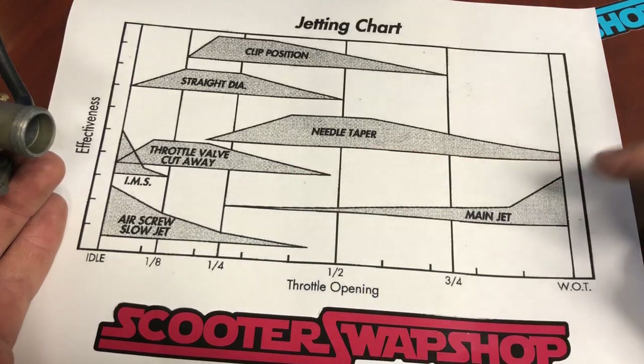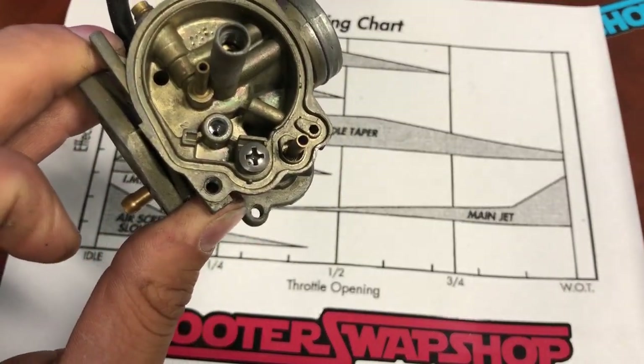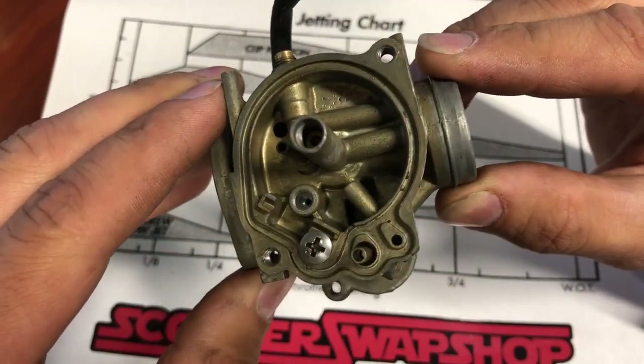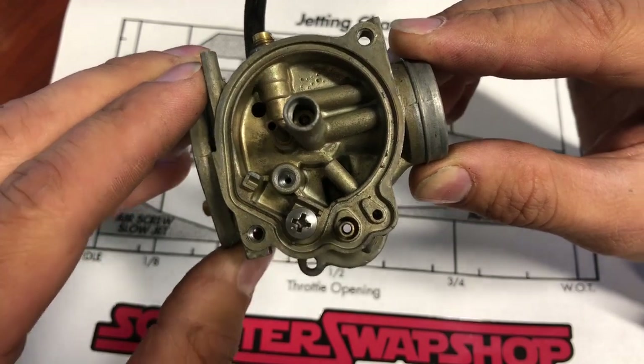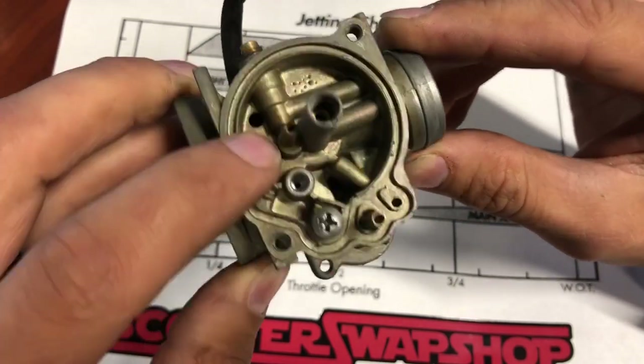Typically what I see a lot of times, people take stock carburetors — and we're just talking about two strokes — they take a stock carburetor from an Elite and they say, I've got a pod filter on it but I can't get it to run quite right. And here's the reason why.